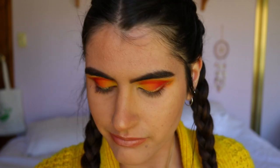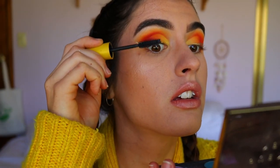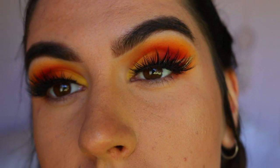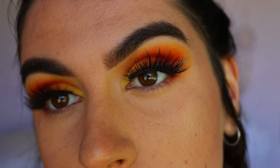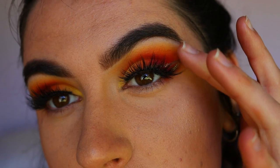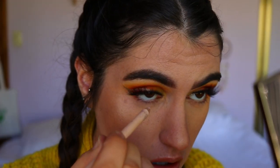Before I finish off the bottom waterline and lash line area, I'm going to apply some mascara and lashes. The lash choice is always where I struggle most — do I want dramatic, more natural, more wispy, more intense full lashes? So many options. For mascara I'm going with my Colossal mascara from Maybelline to get some volume and make it nice and black. For the falsies, the lash style I'm going in with today is my Iconic lashes from House of Lashes — they're more fierce lashes like a lion, which fits much better than something soft and wispy.